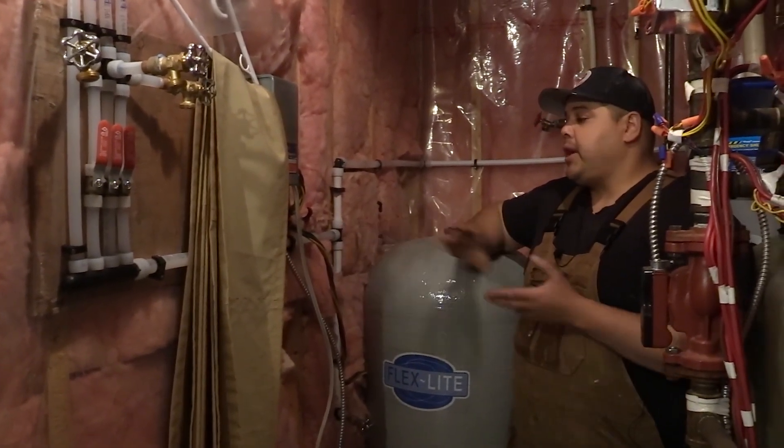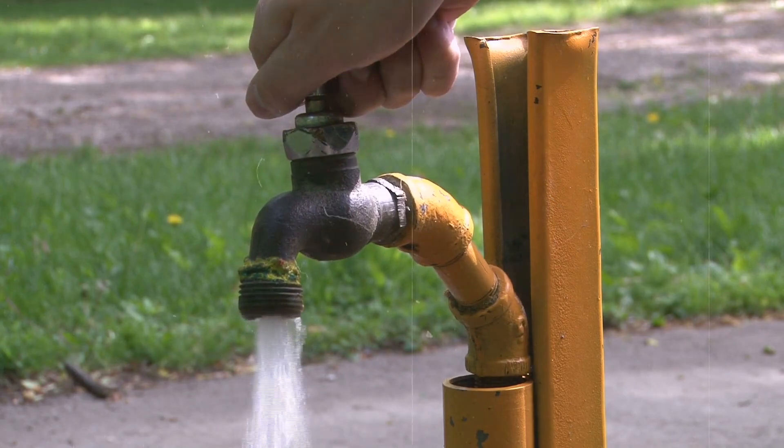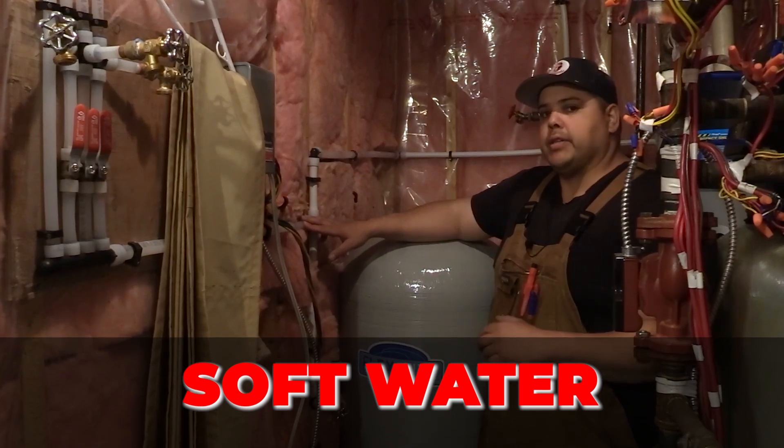Another thing we make sure to do is run any drinking water or outside hose bibs on the hard water line — before the softener — so you won't have soft water going outside or to your drinking water.